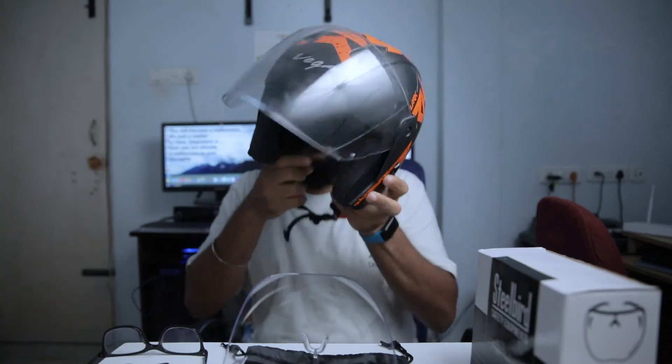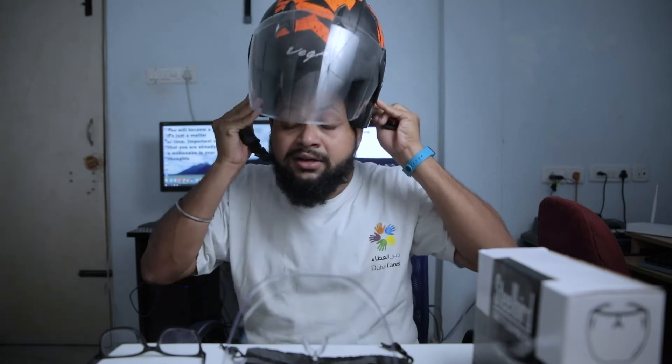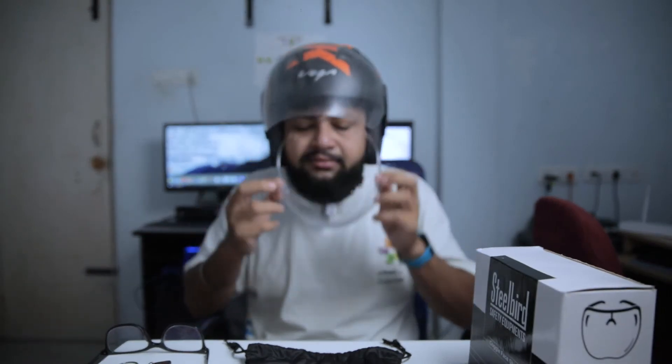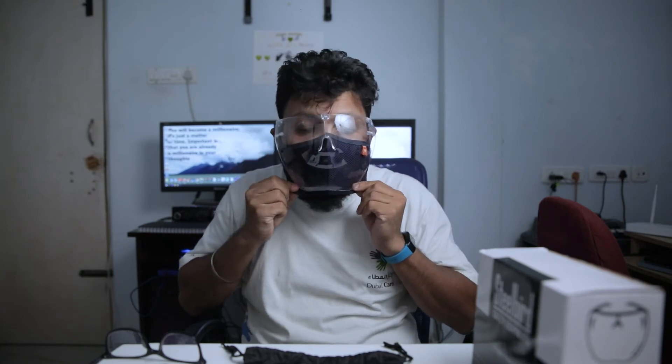I will put it on. I have a half helmet. There is also a full helmet option, but it is easy to put on with a half helmet. So let's put it on. If you put the helmet on, this will be fine. See you next time.